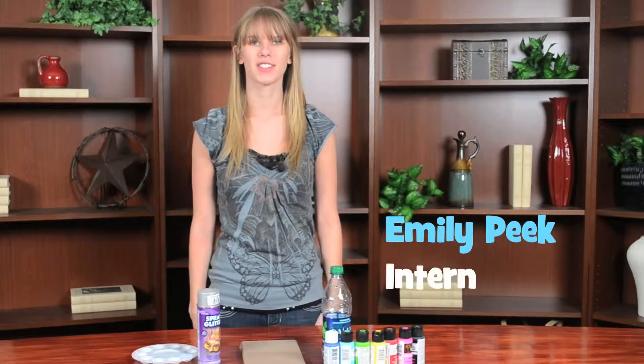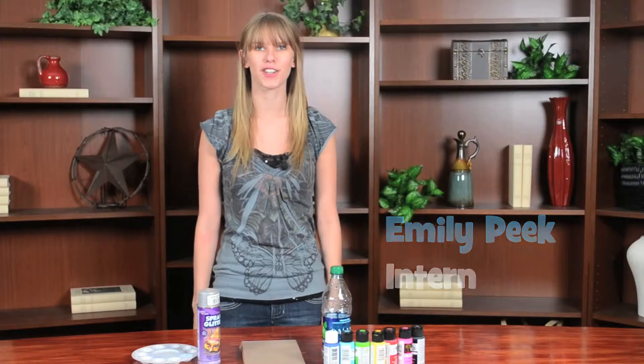Hi, I'm Emily Peake and I'm an intern at the North Texas Daily and today I'm going to show you how to make a memo board.